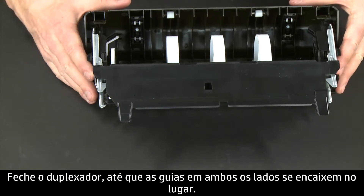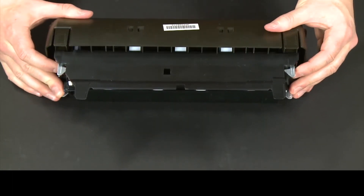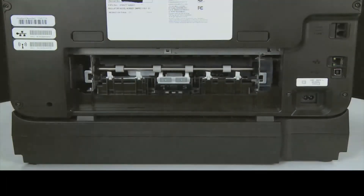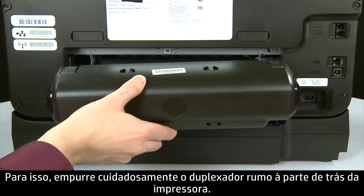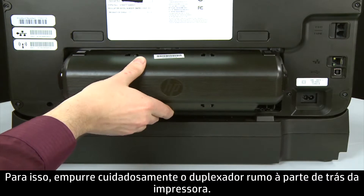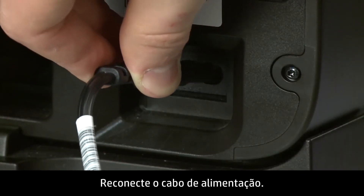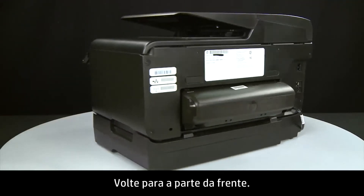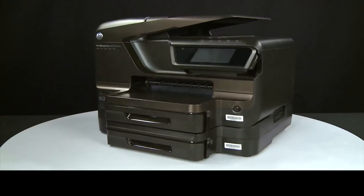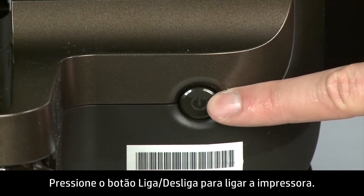Close the duplexer until the tabs on both sides snap into place. Reattach the duplexer by gently pushing it into the back of the printer. Reconnect the power cord. Return to the front. Press the power button to turn the printer on.